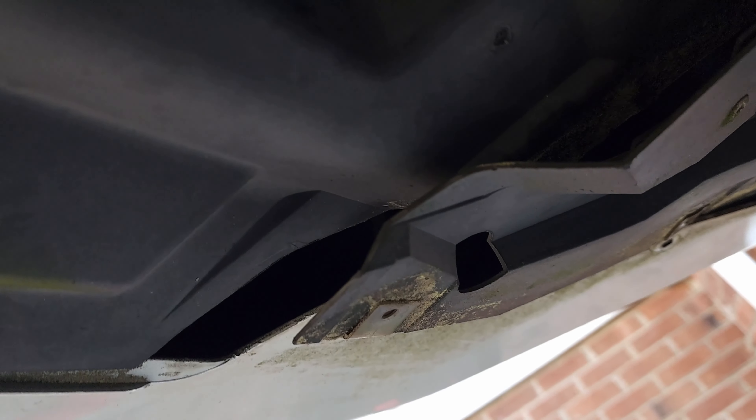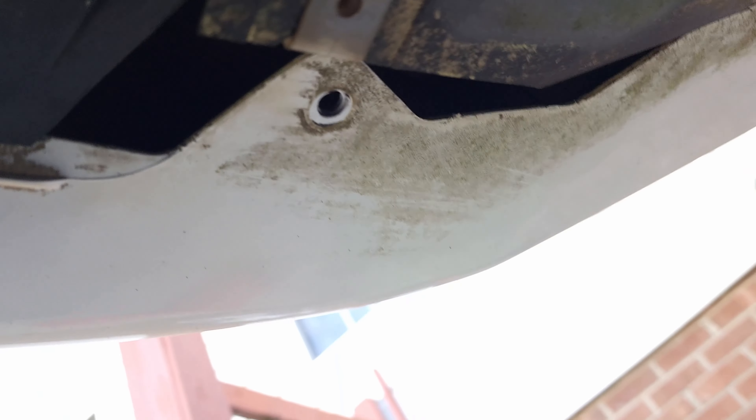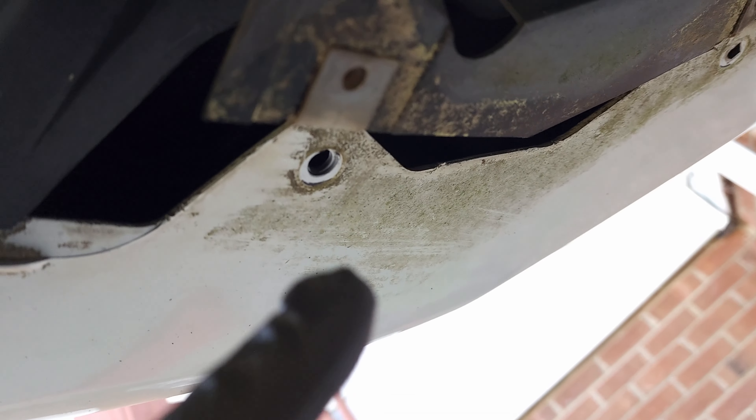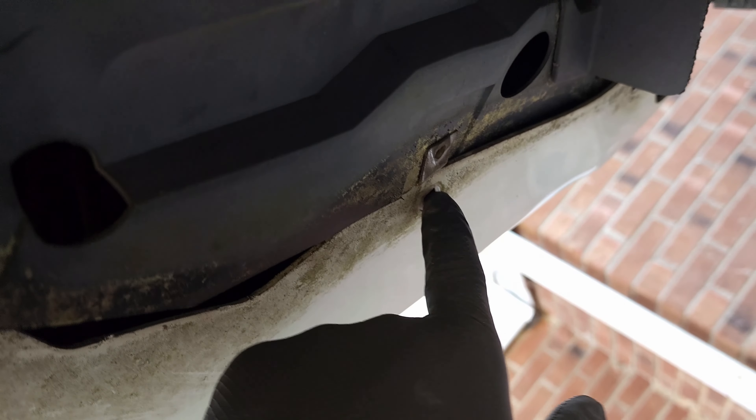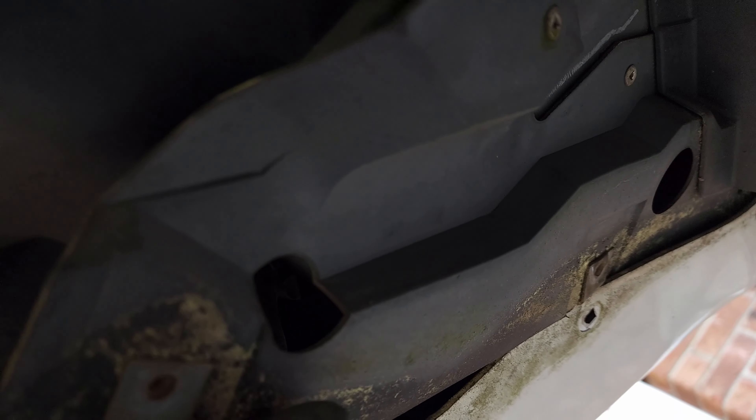For the fog light, I got under the vehicle and there were three Phillips head screws. On the top there was a plastic piece secured with one screw here, one there, and another one back there. I removed all three and I'm going to pull this out.